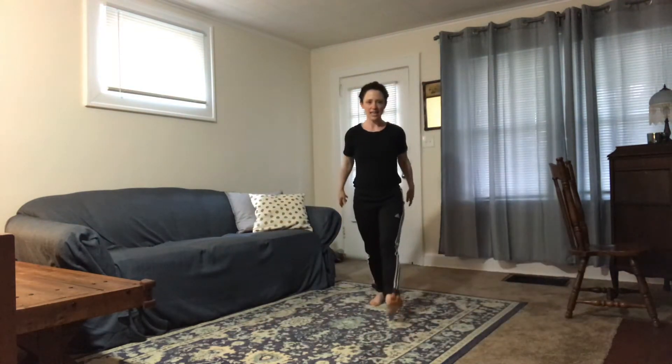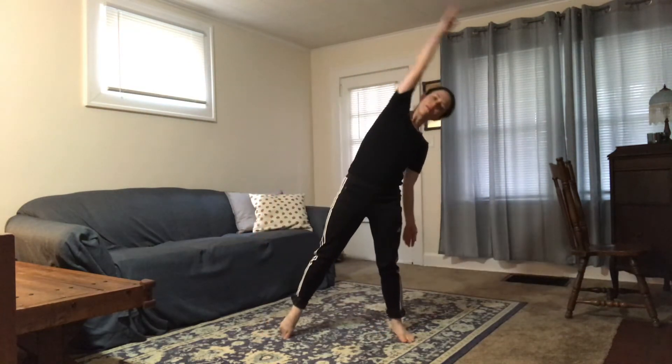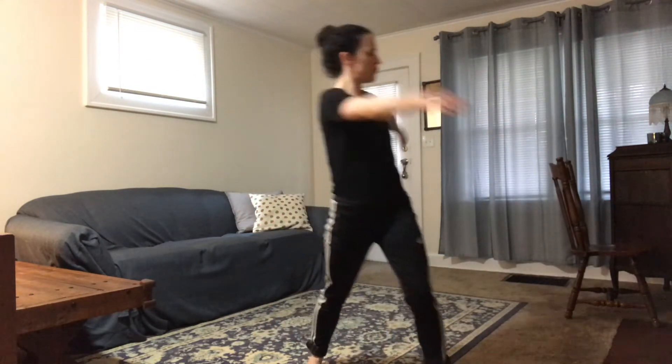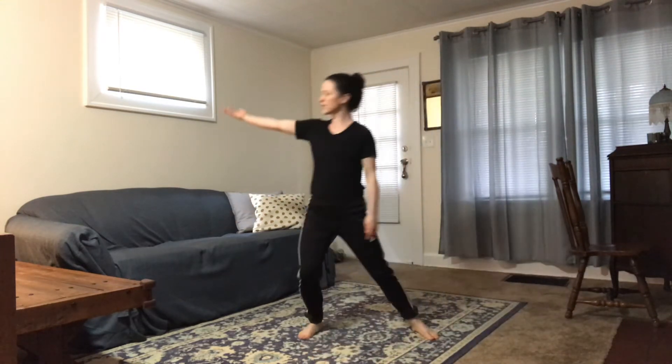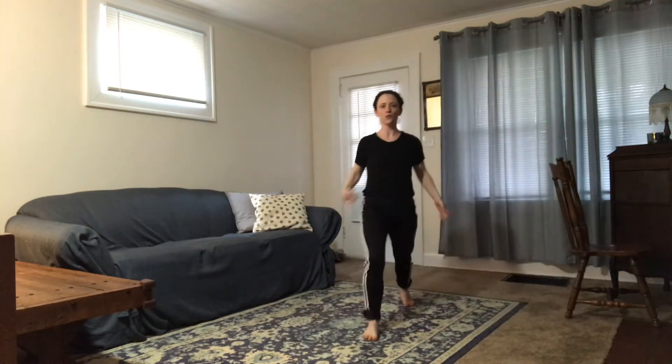Let's just take that one time with music and then we're going to add on to it. Nice and easy in the legs. Here we go — out, out, front, back, balance and fall, fall, suspend, stepping forward, fall, fall, to the back, back, back, open side, and back, back, front, front.